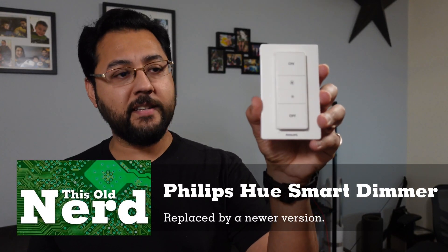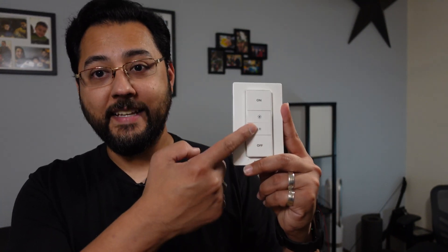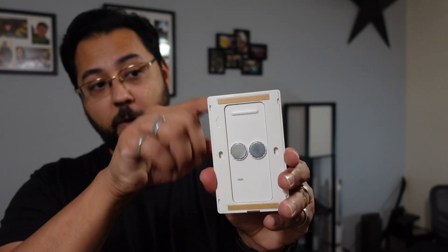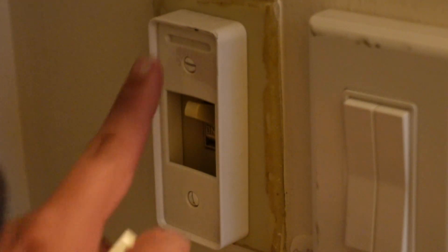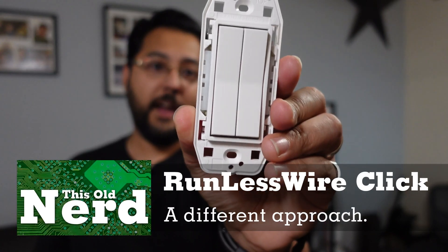This is the Philips Smart Dimmer — the v1 version, though a v2 exists now. It's a pretty simple device with a couple of buttons: on, off, more light, less light. The remote itself is battery powered; on the back is a little door you unscrew to pop in a coin battery, and the battery lasts a really long time. On the back of the wall plate there are magnets that hold the remote, plus two adhesive strips you can peel off and attach to the wall. There are also accessories that let you place this remote over an existing light switch, covering it up to make sure nobody messes with the power to your smart bulbs.